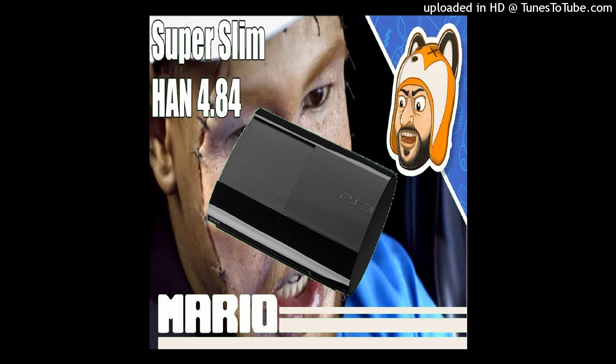Hey, what is going on everyone? It's me, Mr. Mario, and today I'm going to be showing you all how you can install HAN on your PlayStation 3. I do want to give a huge shout out to Team PS3 Exploit as well as their collaboration with Juni who made this possible.